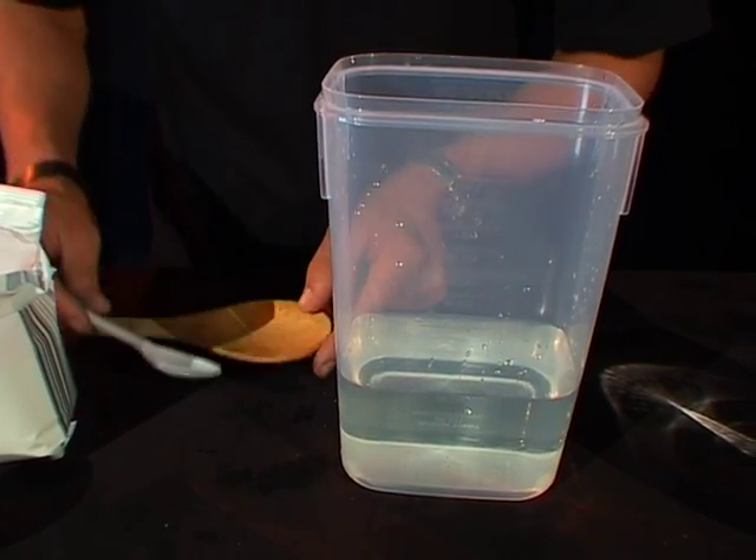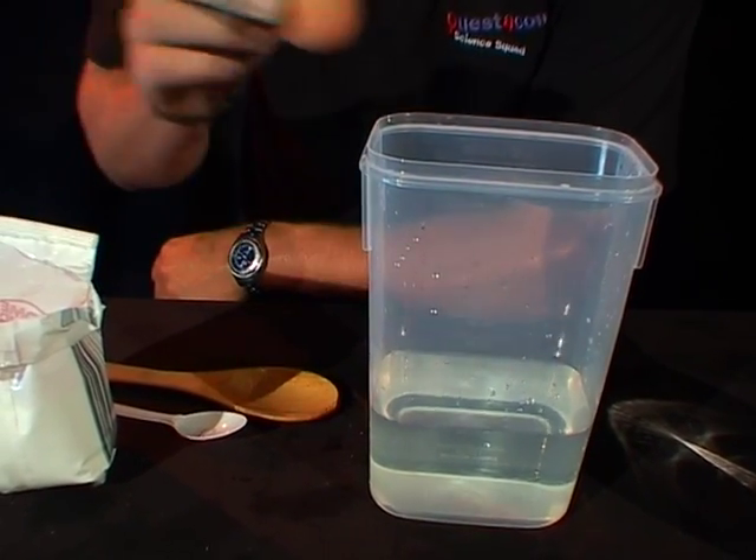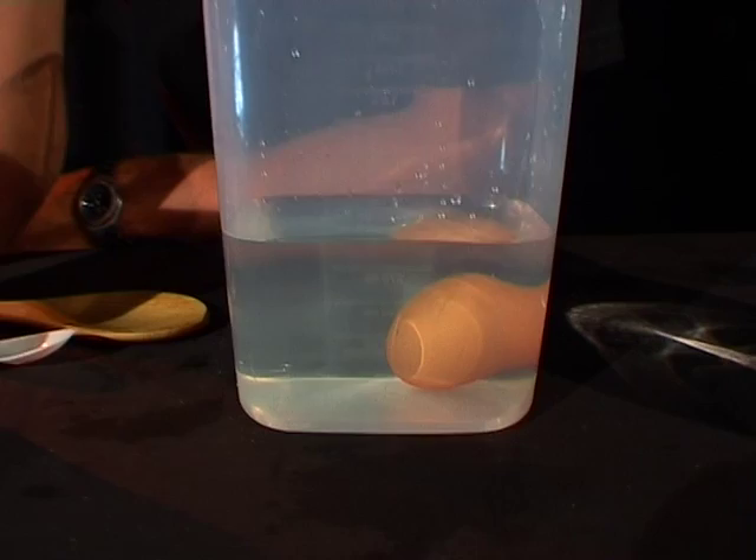I've got a nice big mixing spoon and a teaspoon as well. Now if I take my egg — which just rolled away — and put it into the water like that, you can see that it sinks.